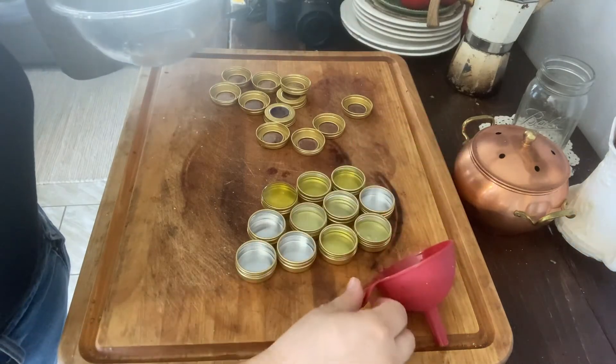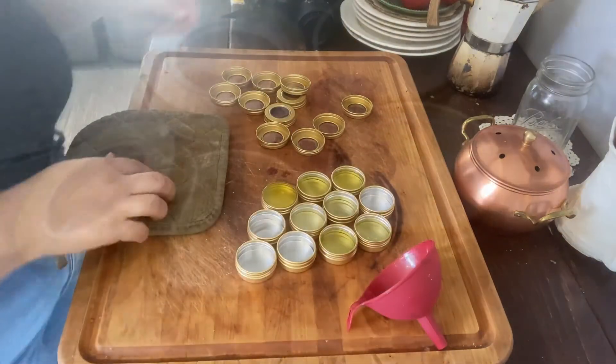Just to give you an idea, I made eight half-ounce containers worth of lip balm.